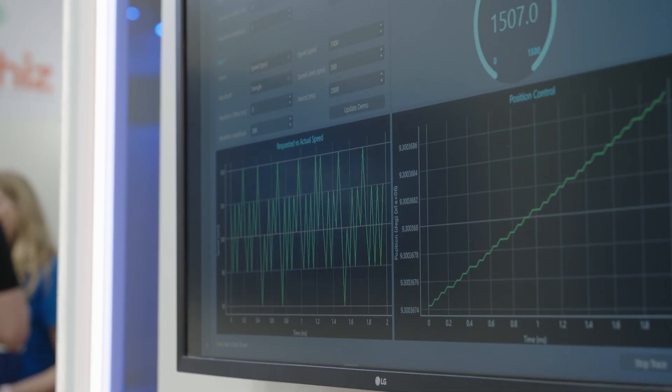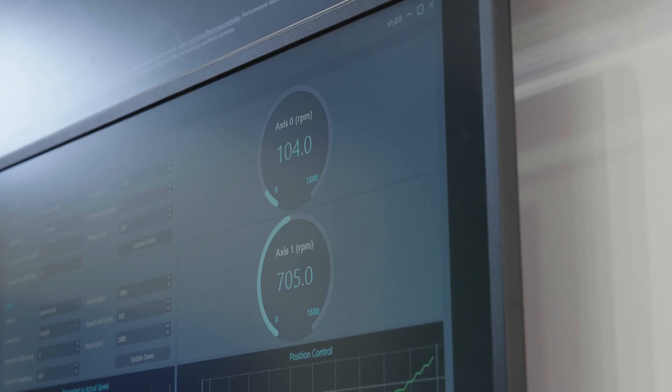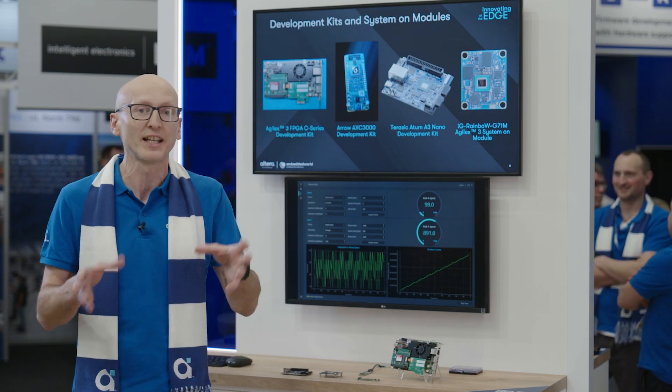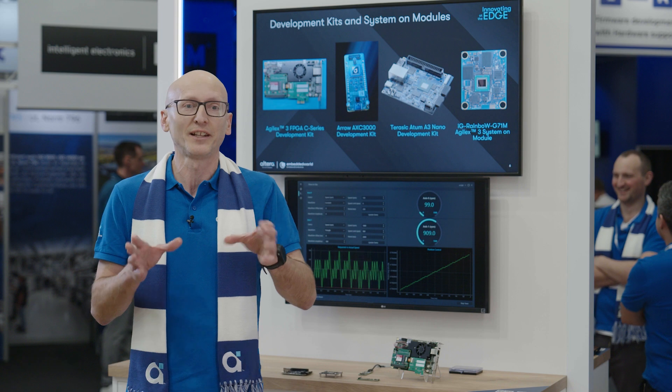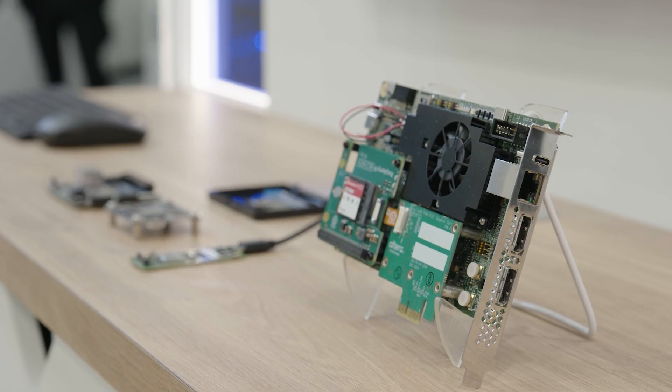The second highlight: Agilex 3 integrates AI-optimized DSP processing capability throughout the fabric, which significantly increases the compute density for AI and non-AI applications. It also integrates hardened IP such as LPDDR4 memory controllers, as well as the other I/O described earlier. And for software and hardware integration, it provides dual-core ARM A55 cores in the hard processor subsystem variants.